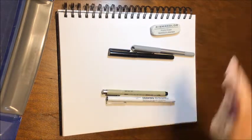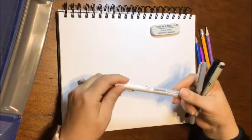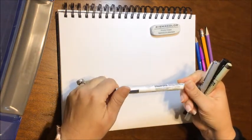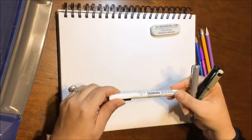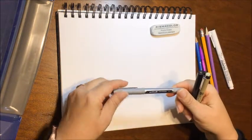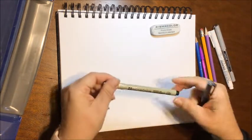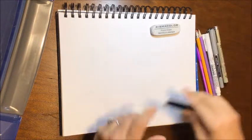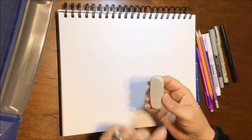I have some different black ink pens. I'm really liking this Le Pen drawing pen lately — I usually like something waterproof because I like to add watercolor. This is a Uni-ball Vision pen, also waterproof. And this is a Pigma Micron technical drawing pen, number eight, and a Pigma Sensei. Anyway, if you have a black ink pen and a pencil, you're set.